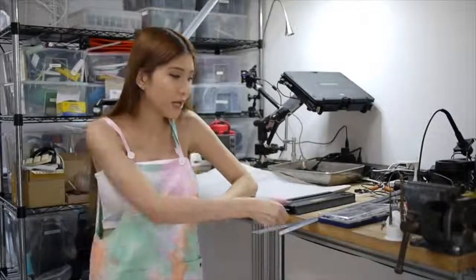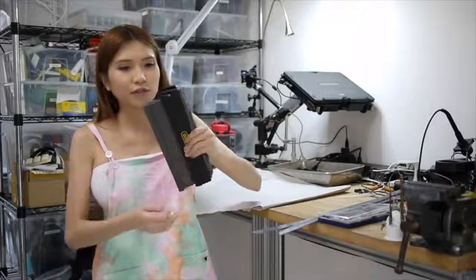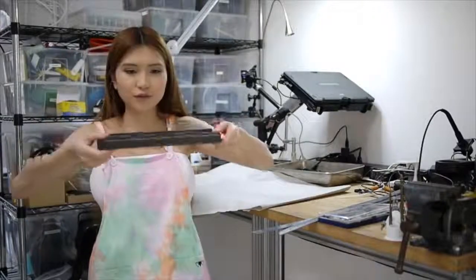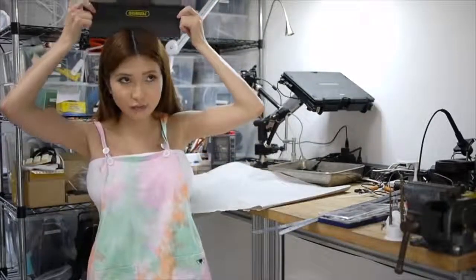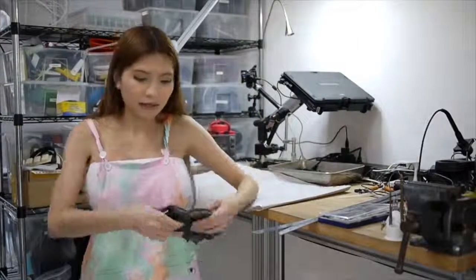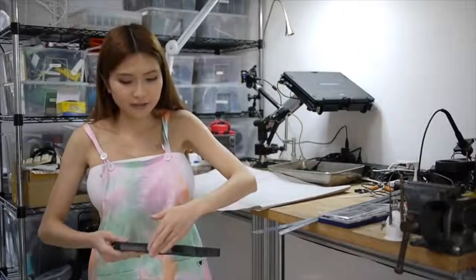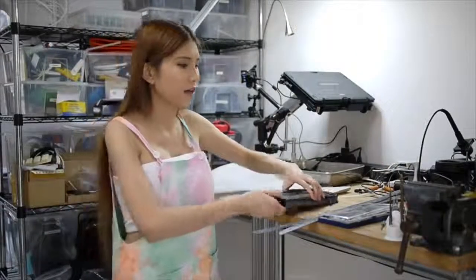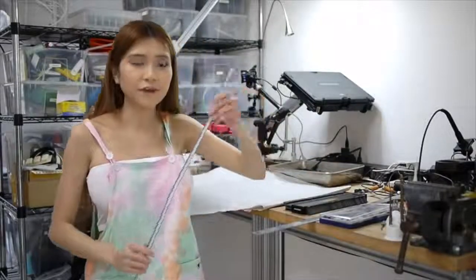I will show you how I model my 3D printed wearables. If I want to make a hairband or a headphone I will use this tool — I don't know its name — but I can use it to get the shape of my head, my wrist, or other parts of my body. But for my chest I'm not going to use it because it's too hard. I will use another tool called the flexible ruler.